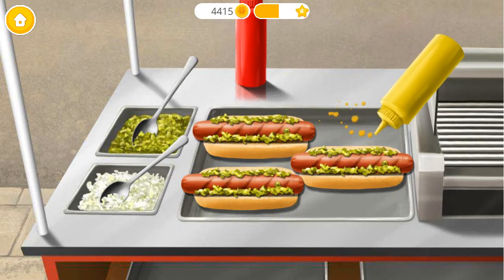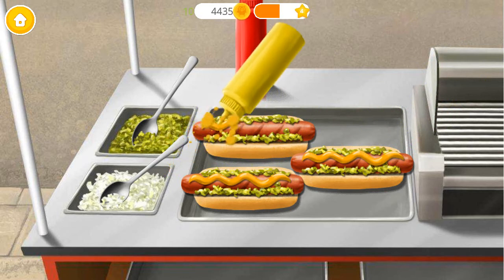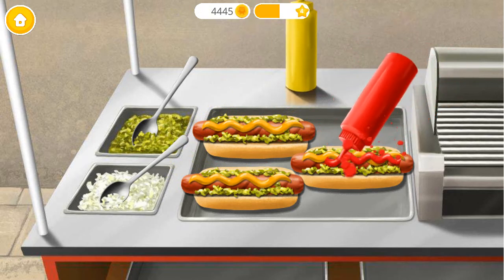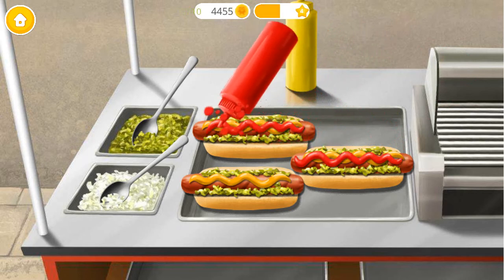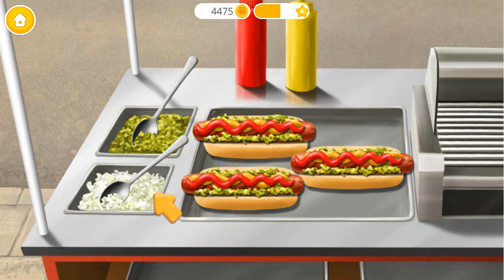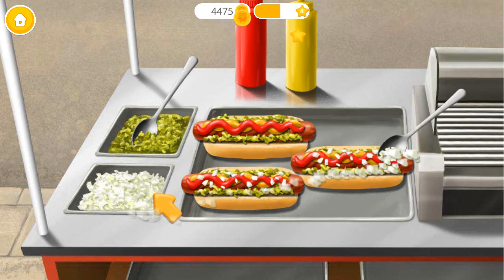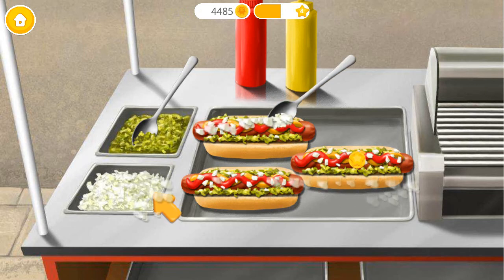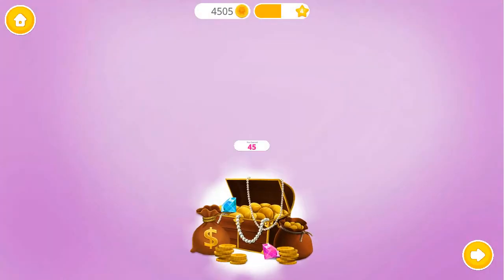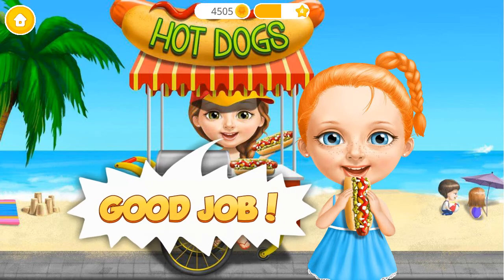Add some mustard too! And don't forget ketchup! Tasty! Now top it with chopped onions! Good job! You are the best chef in town!